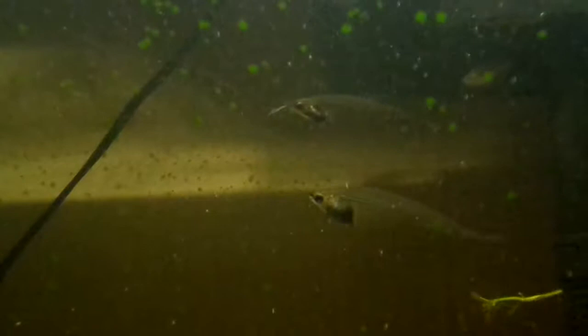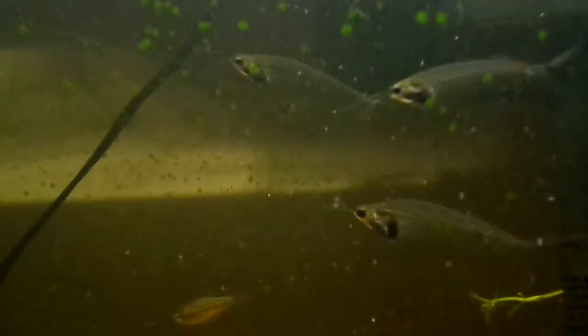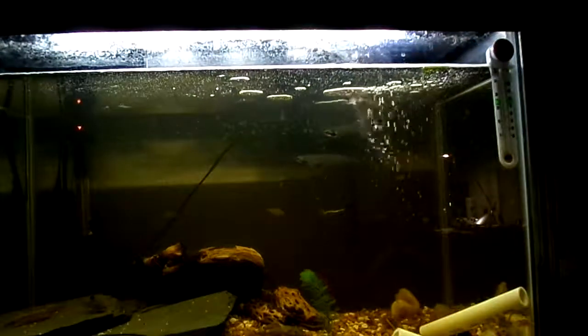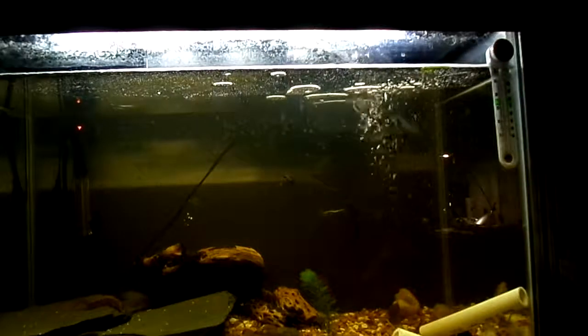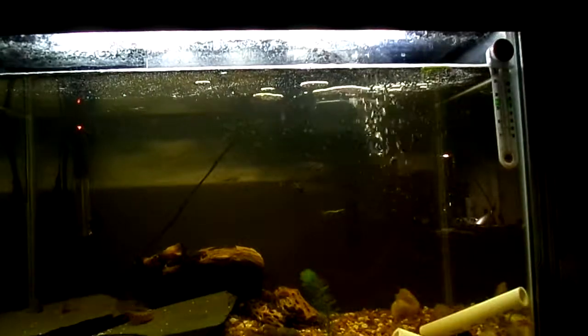I bought three originally and two of them died right when I started the tank due to poor beneficial bacteria in the water. So two of them died and I had this one big one for a while and I really didn't like him. I didn't want to get rid of him but I still didn't enjoy him as I would have liked to. Then I got three more and they're one of my favorite additions to the tank. They're a very awesome fish and before I was into fishkeeping they were a fish I really enjoyed looking at in fish stores, so I'm so glad I got them.